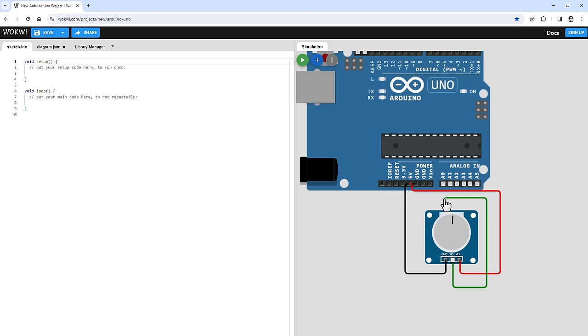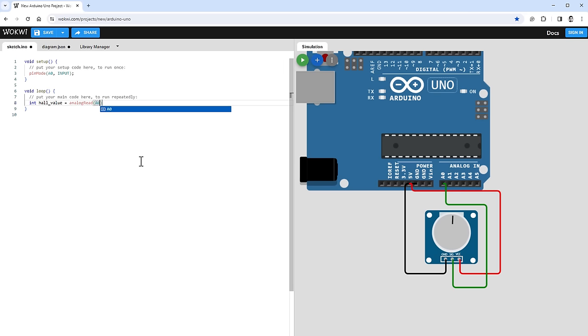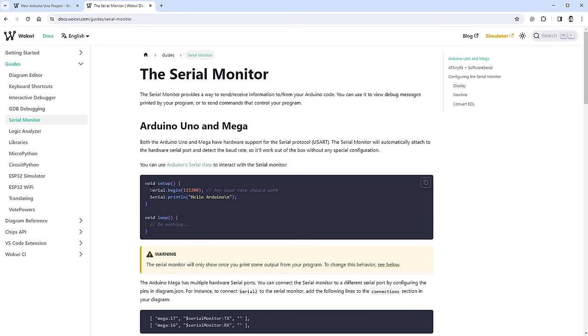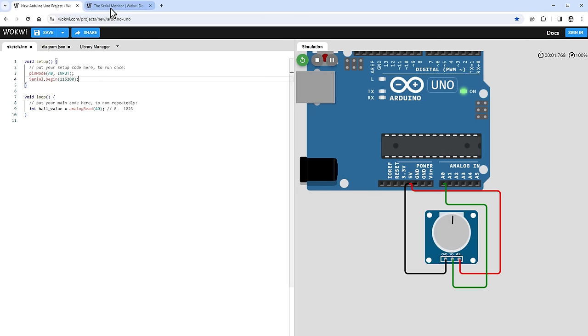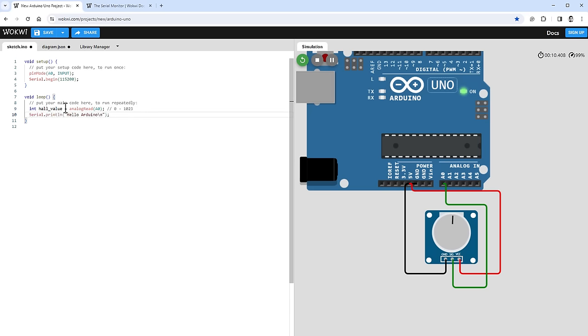Inside the code, I set pin A0 to input using the pinMode function, then in the loop I create an integer variable called hallValue and read pin A0 using analogRead, which gives a value between 0 and 1023. To display the value I call Serial.begin in setup, then Serial.println in the loop. I add a 50ms delay to avoid flooding the output, then restart the simulation.